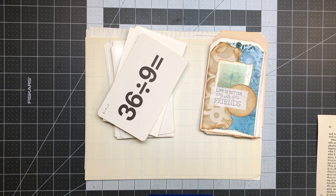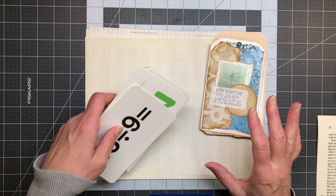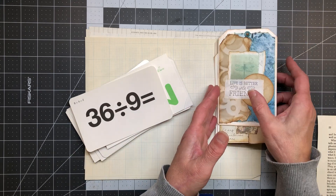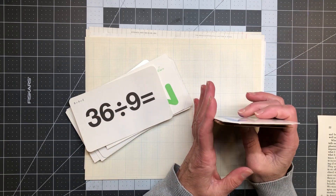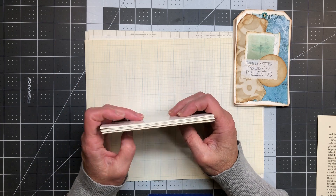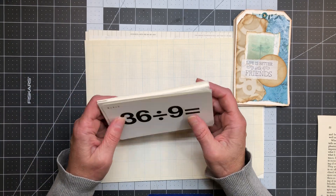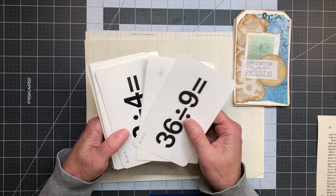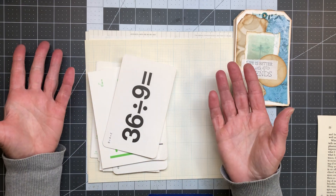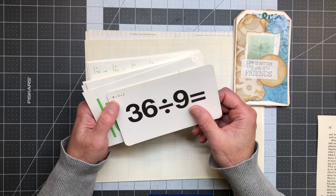Hi friends, welcome back to my crafty desk! Sandra here at Blossom and Inspire. I am working on some journal cards — they can be journal cards, tags, whatever. I want to make some thank-yous, things I have written ready to send out. I also need to make sure I have stuff ready for my little store that I've been testing the waters with on Ko-fi. There will be a link in the description box if you want to check it out.